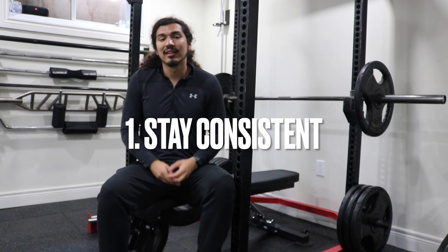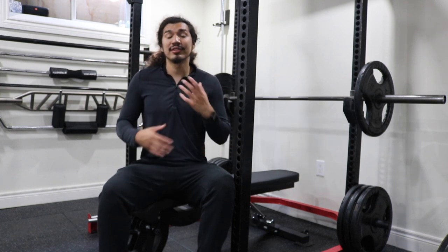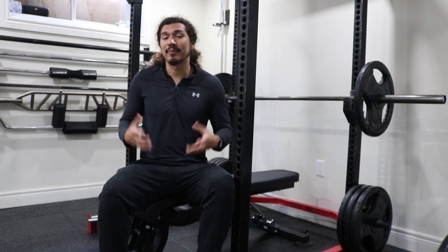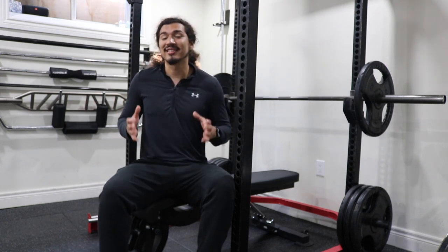Number one: staying consistent. The more you bench and the more you practice, the better you'll be at it. As you get stronger and as your form gets better and better, you'll see your numbers rising up. Consistency is key.